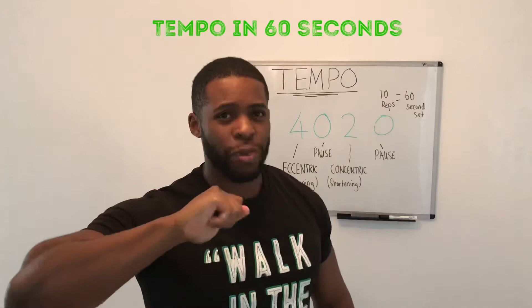Guys, I'm going to try and do tempo in 60 seconds. You think I can do it? I hope so. This could be the reason why you're not making as much progress as you could be making.